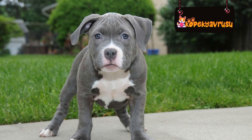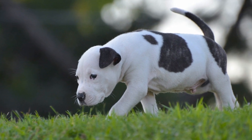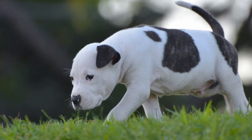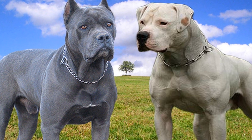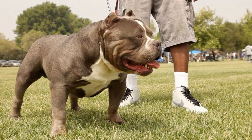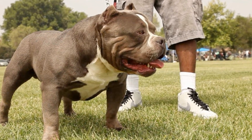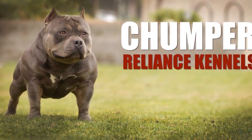Step 5: Supervised Playtime. Once your existing pets and the new American Bully have shown positive signs during leashed introductions, it is time to initiate supervised playtime. Start by allowing shorter periods of play and gradually increase the duration as they become more comfortable with each other's presence. Be attentive to their body language and intervene if necessary. It's crucial to keep the atmosphere and play sessions positive and enjoyable for all.